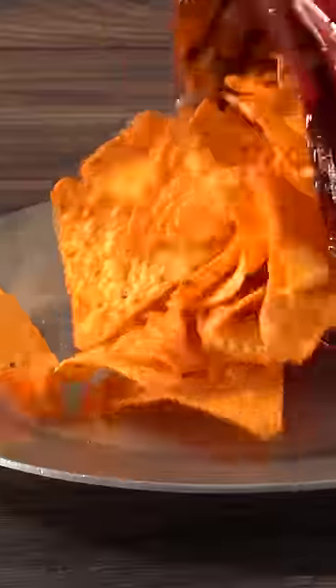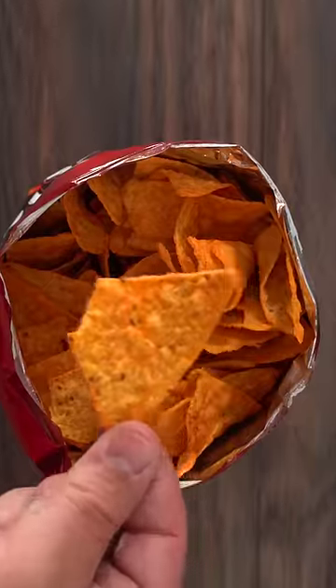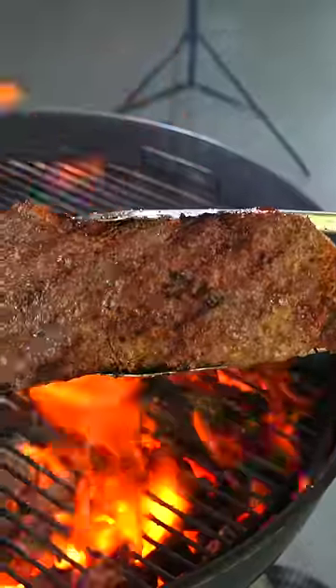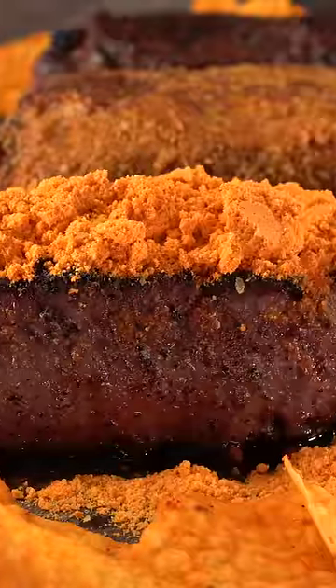Doritos steak crust. I love Doritos — there's something to be said about these cheesy treats that we can find at every party. However, since I love steak so much, I wanted to find out if it's going to pair up perfectly with it.